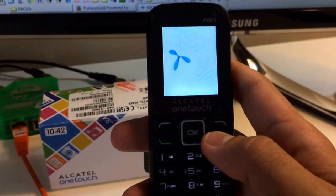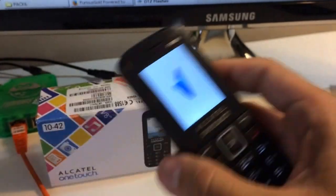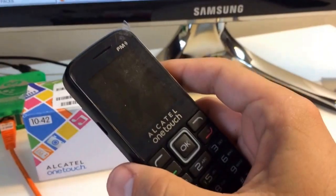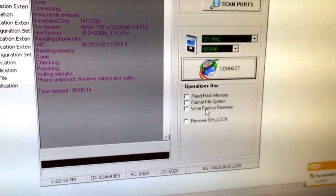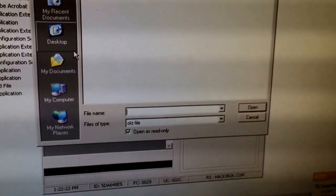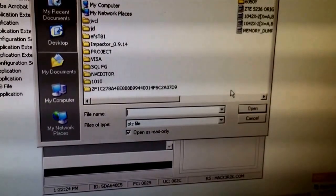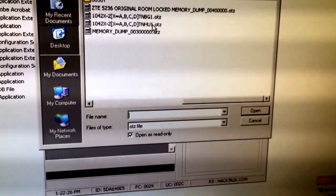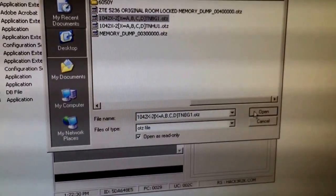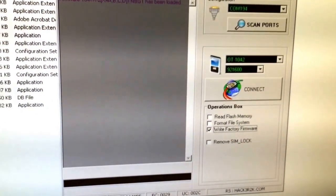Now I'm going to power on the phone and connect it again to the cable since I want to show you how the flashing process is going. This time I'm going to check at operations 'Write Factory Firmware' and I'm going to pick Bulgarian firmware. Firmware has been loaded.